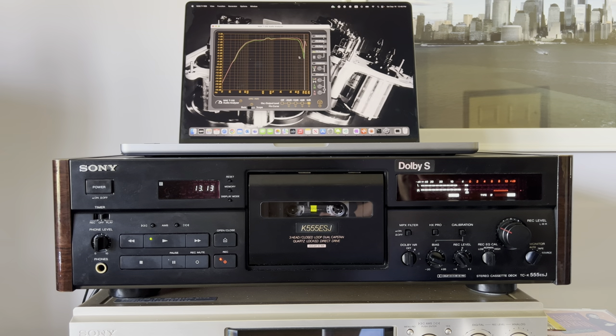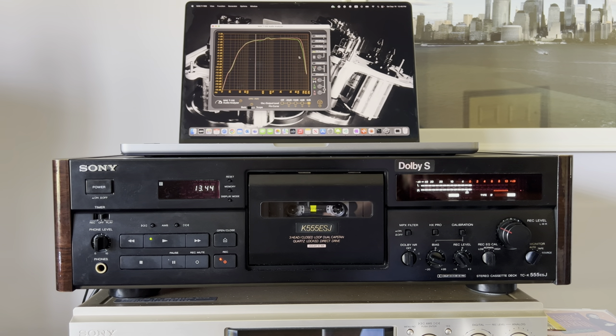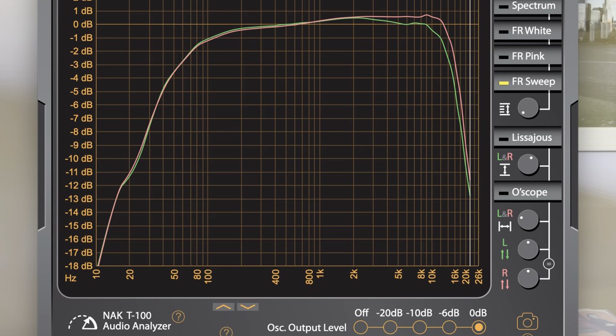I was tuning using a TDK MA tape, so the bias may be slightly different on Sony tape — half a decibel is not a problem. Let's run it one more time. You can see that starting around 11 to 12 kHz we start to drop, and minus 3 dB happens around 16 kHz — a really cool result for metal tape. I'd say it would sound lovely because the entire range on metal tape has been properly recorded without any issues.